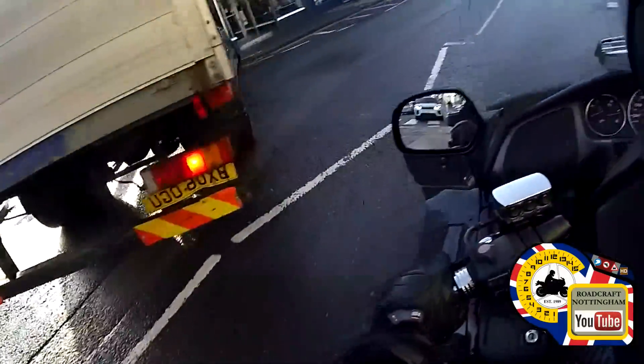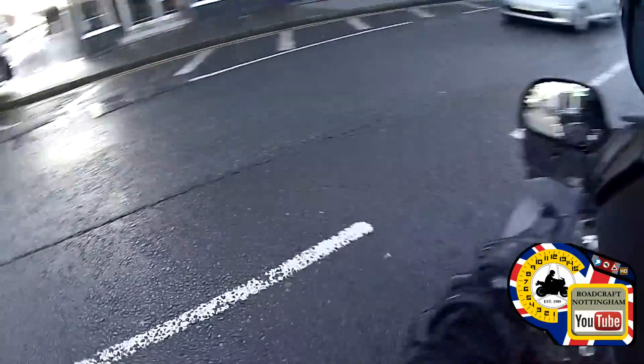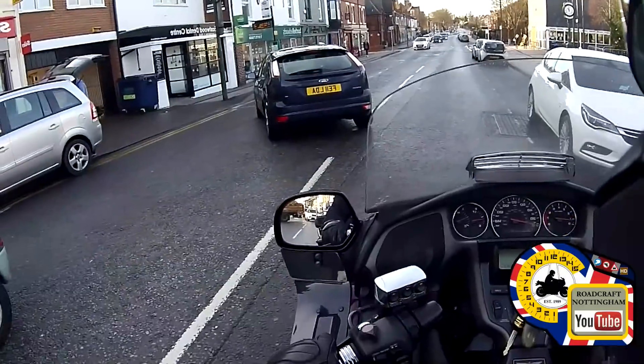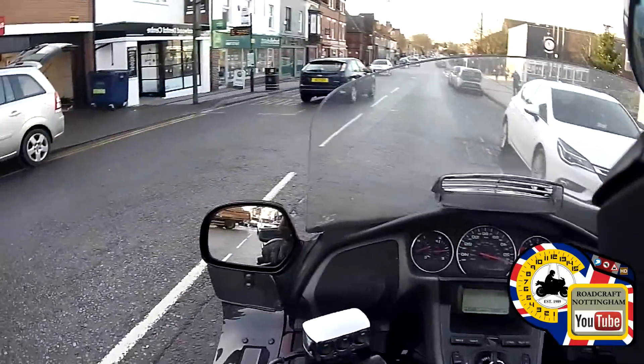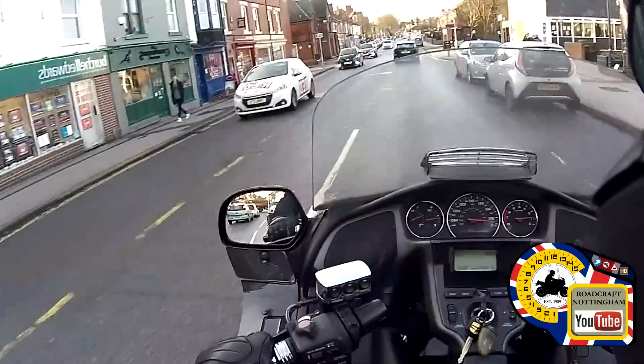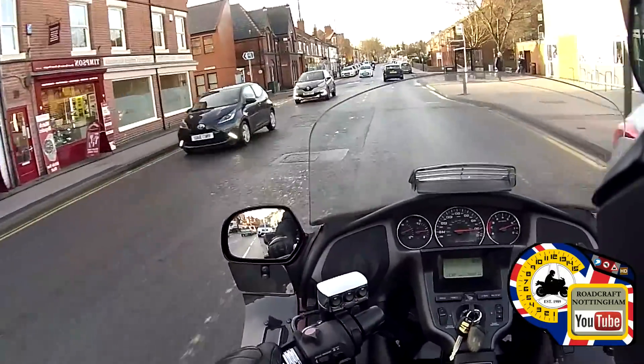Now he's committed, I can go. Watch out for anybody emerging — check left. Watch the car reversing, give him a minute. There we go, no skin off my nose. Oncoming vehicle or bike — looks like he's in a race.